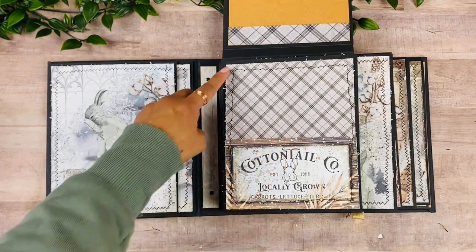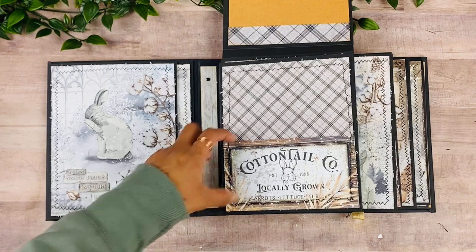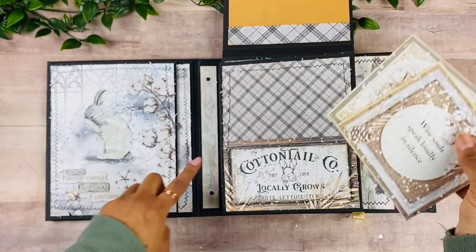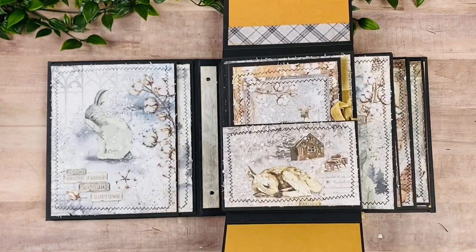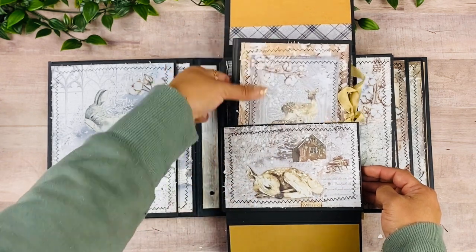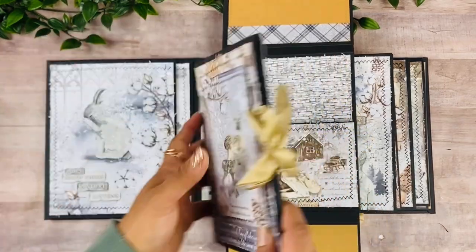This is a piece of the six by six — I layered it up to make it look like a full page, along with some of the cut-aparts. Whatever I didn't stitch I went ahead and inked, so there's a lot of distressing on this book. This opens down and then we have a dimensional pocket again — a beautiful image. This page has a little booklet.